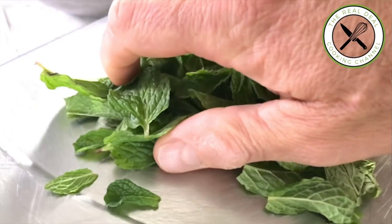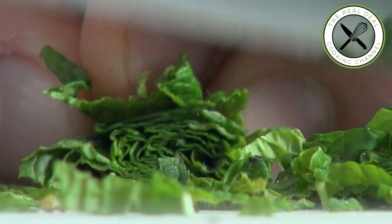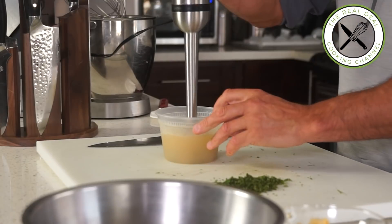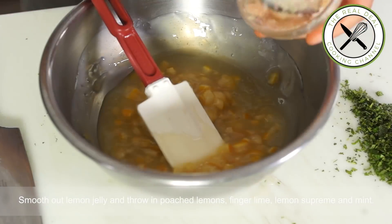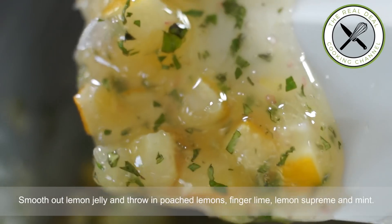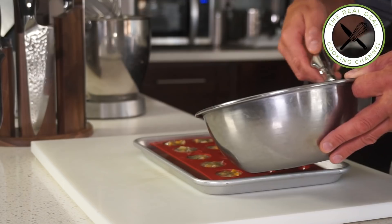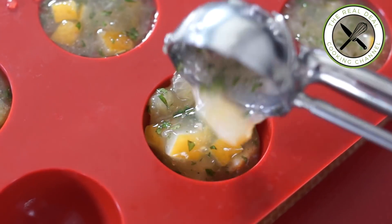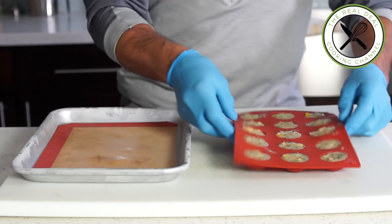To bring this marmalade to the next level, add some chopped mint. Then smooth out the chilled lemon jelly and combine the poached lemons, finger lime, lemon supreme, and mint. Look at this luscious combination of texture and flavor — one of a kind. Scoop and fill mini demi-sphere silicone molds and freeze completely.